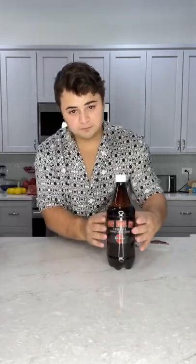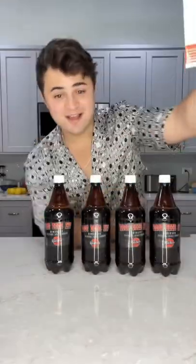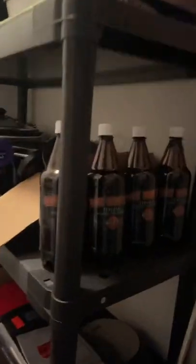Make sure to send this to somebody who would love to make their homemade soda, because this thing's so awesome. Make sure to follow and come back later for the results.